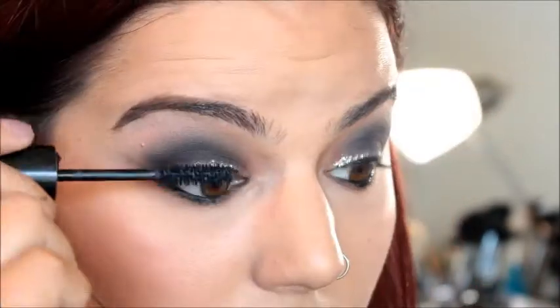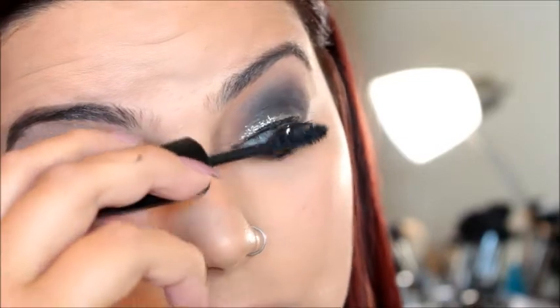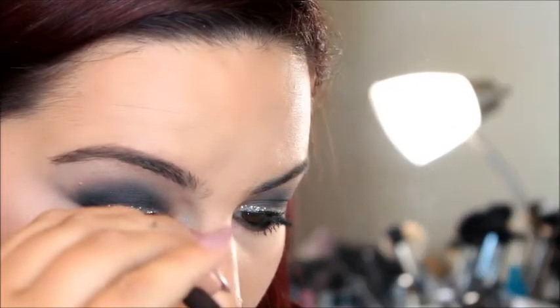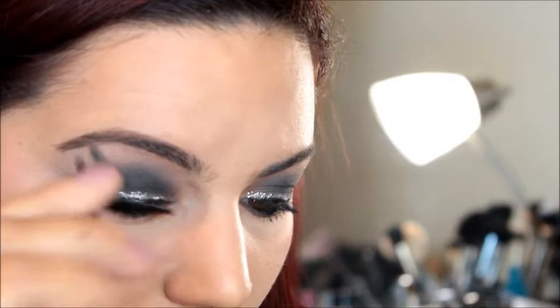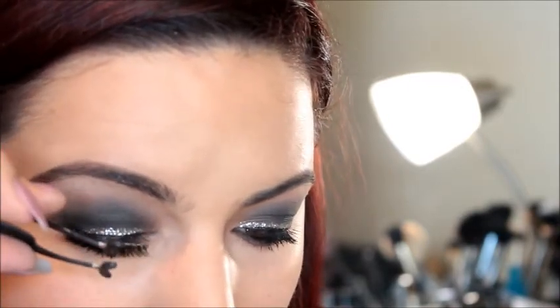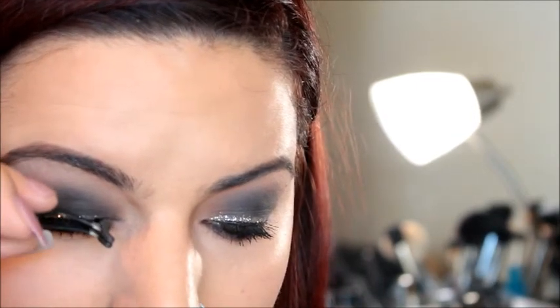I'm coating my top lashes with mascara so they blend into the falsies, and using the same mascara on my bottom lashes. Then I'm applying the Ardell Demi Whispies as close to the lash line as possible. I suggest a nude lip with this look so the eyes stand out — I used MAC's Honey Love Lipstick, but it's your choice. And that's it — you have your gunmetal look! I hope you enjoyed, and I'll see you in my next video!